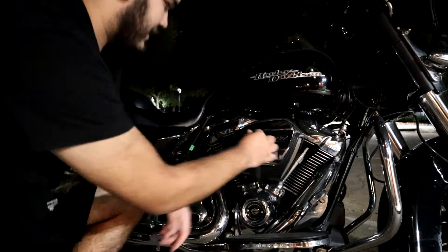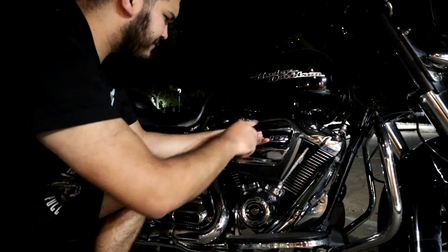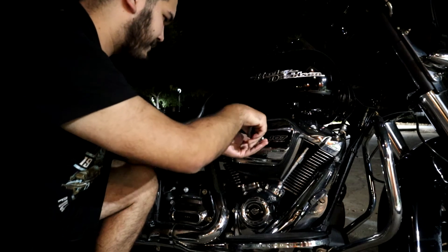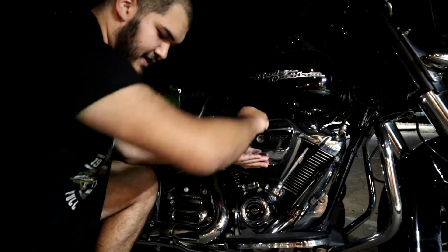To start off, you're going to use your Allen wrench and break off this main bolt on the cover. It's a pretty short bolt so it shouldn't take too long. Just back that out, make sure you keep track of it, and set that off to the side.